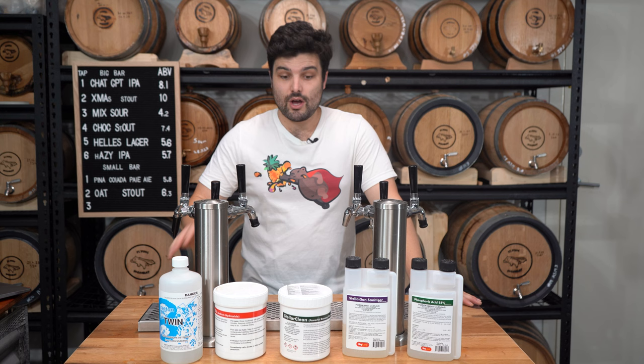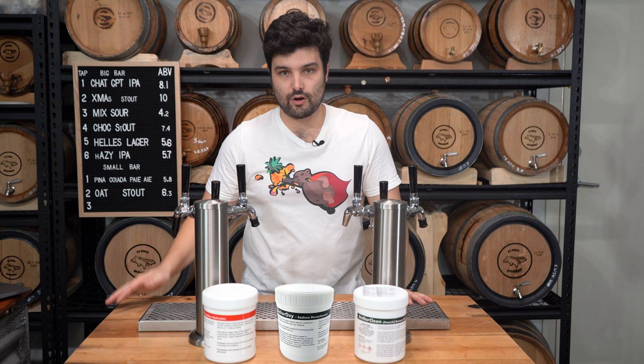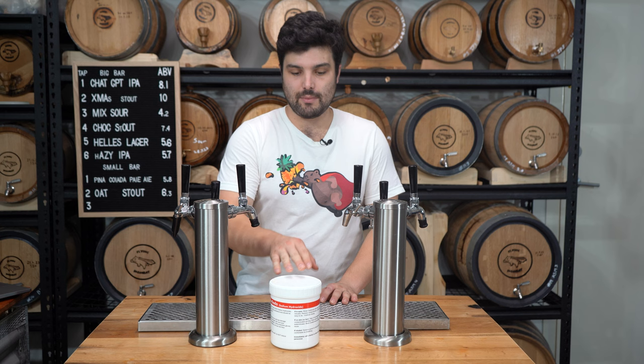Without further ado, let's get into the three main cleaning chemicals you use when cleaning up your home brewing equipment. Your three main cleaning chemicals are caustic soda, sodium percarbonate which is also known as photo, and powdered brewery wash, also known as PBW, which a lot of home brewers as well as commercial brewers use. Kicking off with the first one, let's start with caustic soda, also known as sodium hydroxide.